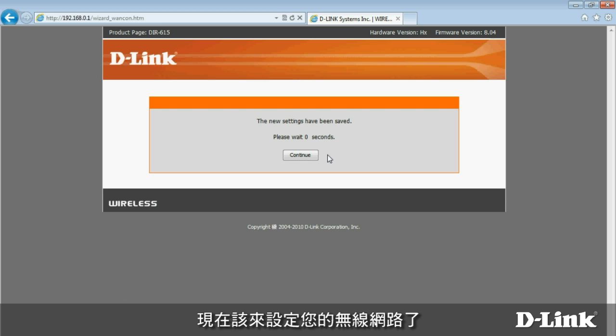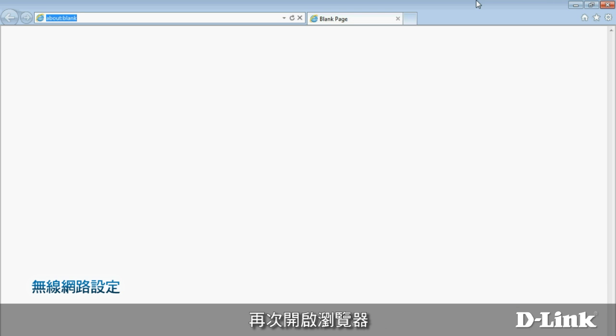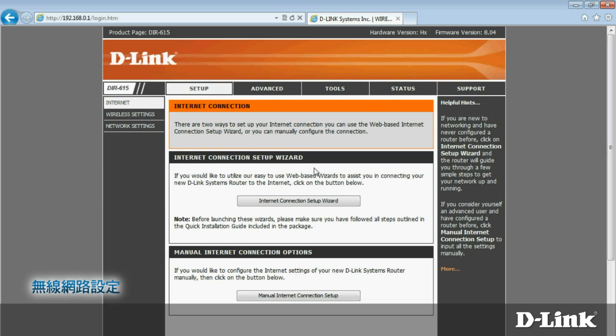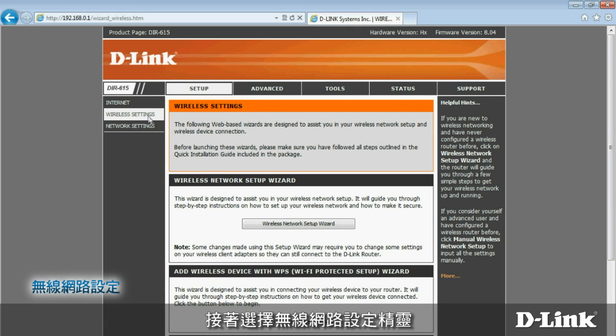Now it's time to configure your wireless network. Start your browser again and go back to http://192.168.0.1. If you set an administrator password before, you'll have to provide it to log in now.